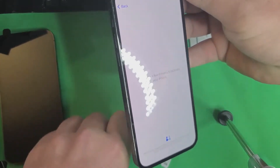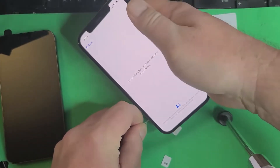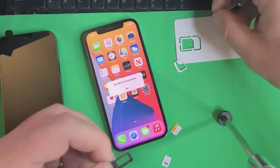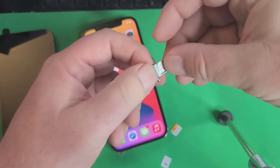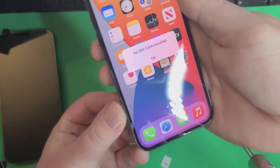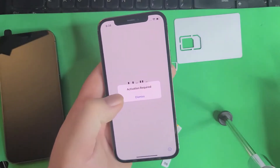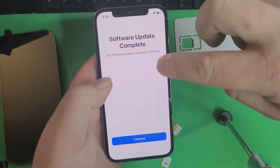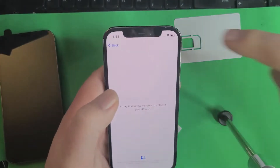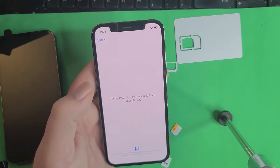Now I'll show you how quick it is to unlock. We're going to take our carrier unlocking SIM and put that in. Watch this — this is how fast it is when you're out with a customer. You just put that in, hit swipe up, and when it gets to the home screen it's done. It has to be connected to a Wi-Fi or hotspot. And now it's going to go right to the home screen, and that means the phone is carrier unlocked.